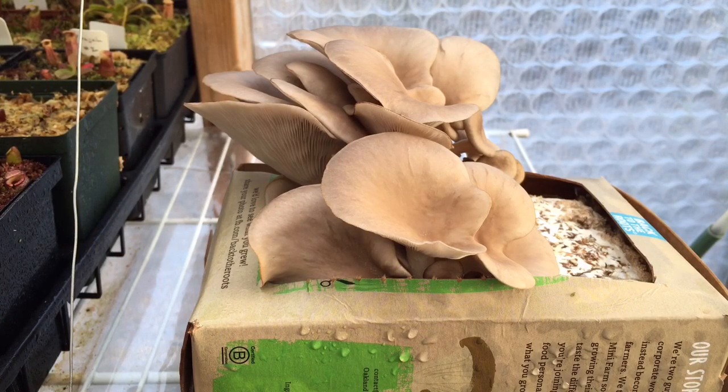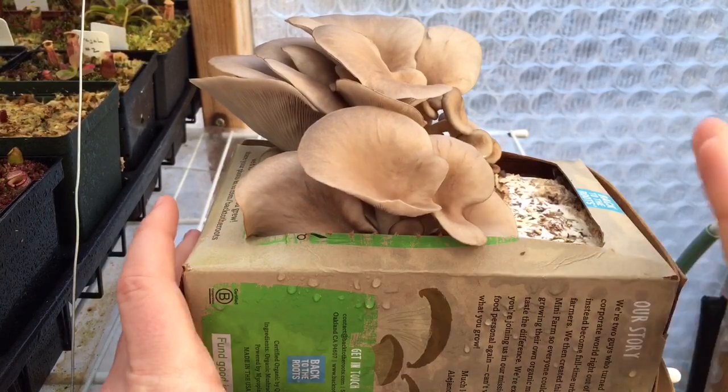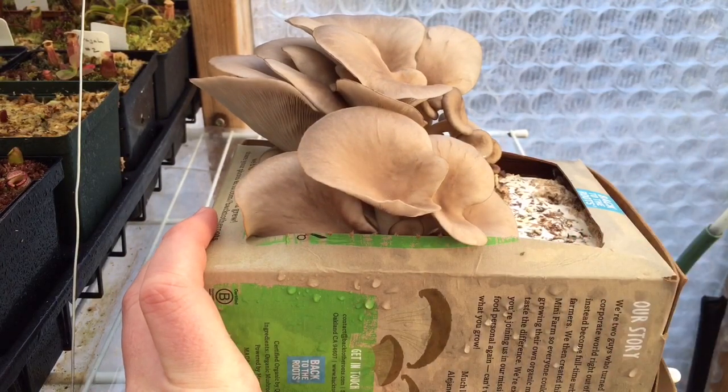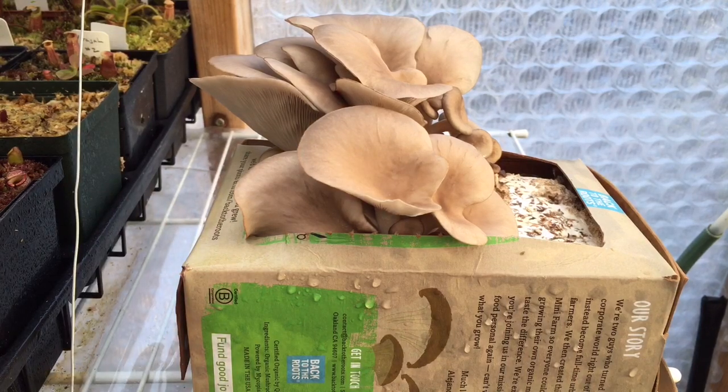Good afternoon YouTube, welcome back to my channel. In today's video we are going to be doing the third video in our mushroom growing series, and I think probably the last video in our mushroom growing series because these guys are done. If you missed how I unboxed this and got it ready to go, make sure you check out that video, and if you missed the updates on day three and day six, make sure you check out that video as well.